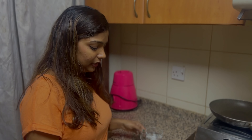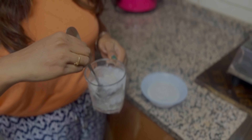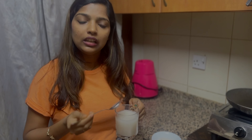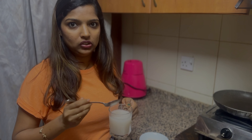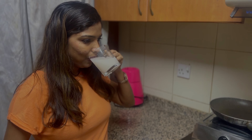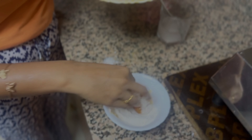I am going to put it in the glass and mix it. I will put it in the glass and mix it. So we are going to put the dip in this bowl.